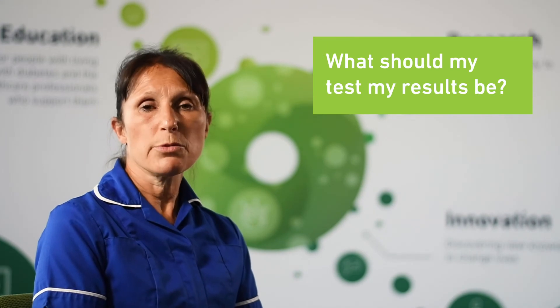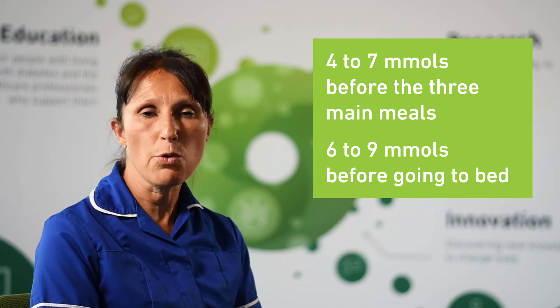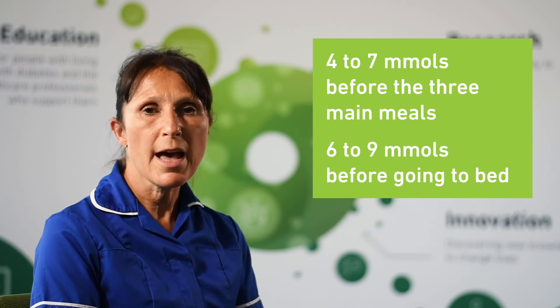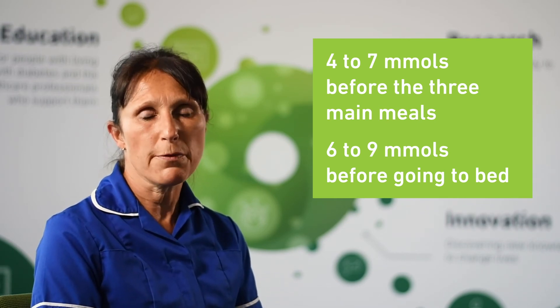What should the test results be? Your healthcare professional will have set some targets specifically for you, but generally we advise people to aim for levels of around four to seven millimoles before the three main meals and to aim for six to nine millimoles before going to bed. Please don't worry if when you first start testing your blood glucose readings are not within this range — your diabetes team can help you to get these better.